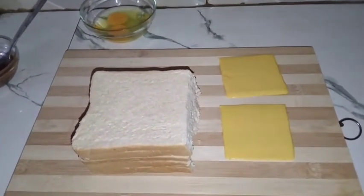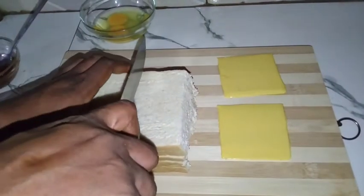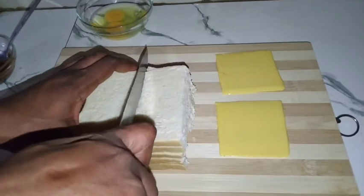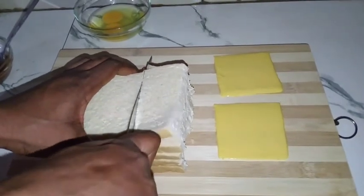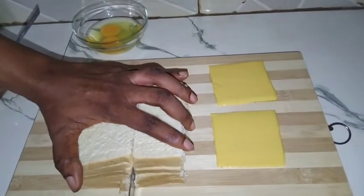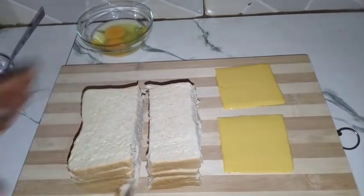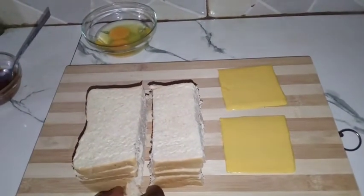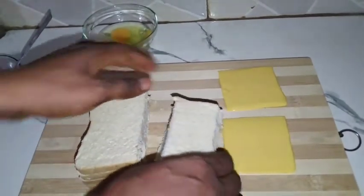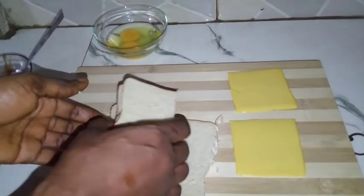First, what I'm going to do right now is to slice my bread. Slice the bread. So I set this one aside.